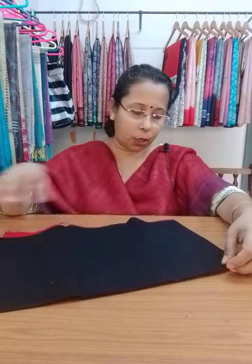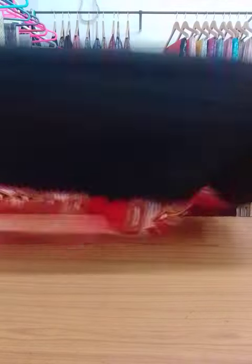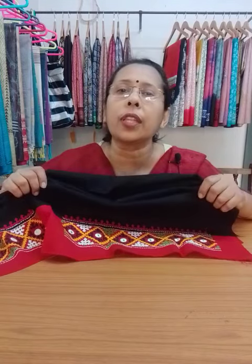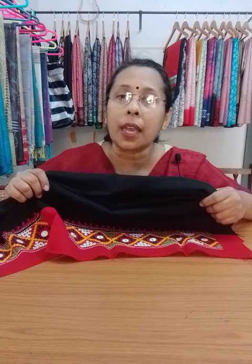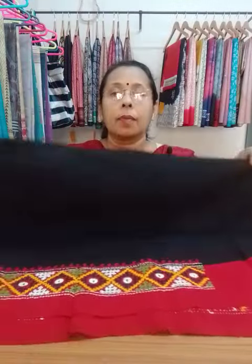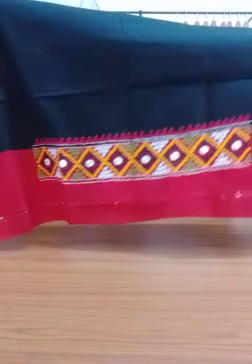Next one is another black and red combination. Black and red combinations are very useful because you can use them with different colors — black, red, white, off-white, and many more sarees. This is the work done on the hand portion, and this is the back portion. The blouse piece color is black with red patch.